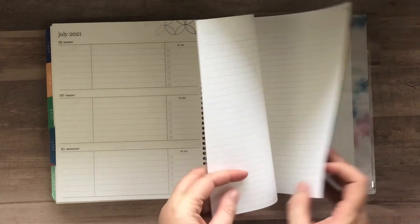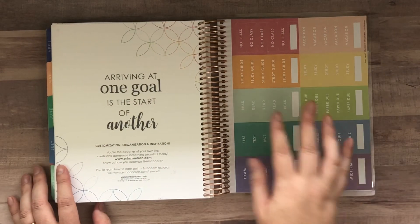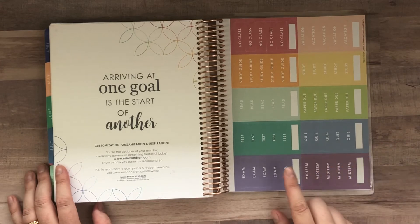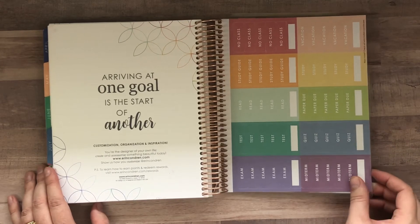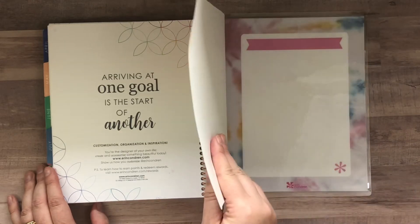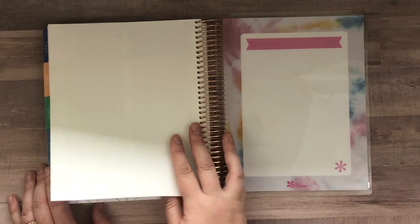You have some academic-specific stickers, which I love: exam, test, read, study guide, no class, vacation, study, paper due, quiz, and midterm. There is no folder in this, and just one sheet of stickers.